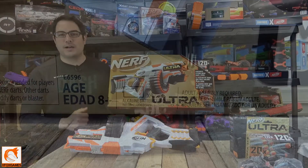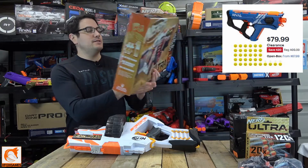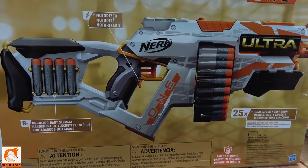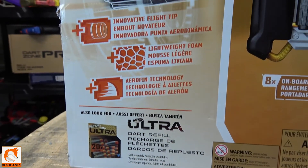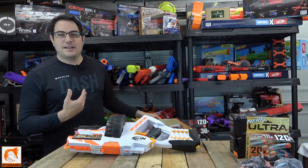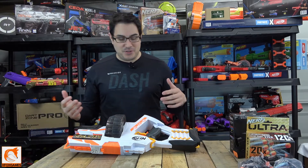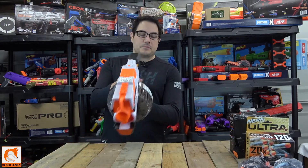It takes 4C batteries — I was hoping it was going to come with a battery pack like the Rival series, but nope, 4Cs. On the back of the box it gives you a better look at the actual blaster itself and mentions the 25-round drum, which is awesome, and that it's motorized. On the side it goes over the unique Ultra darts. I feel like they fly better and go a little farther, but it's all kind of personal preference.